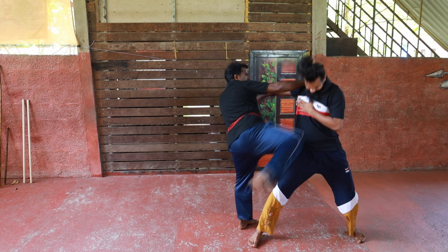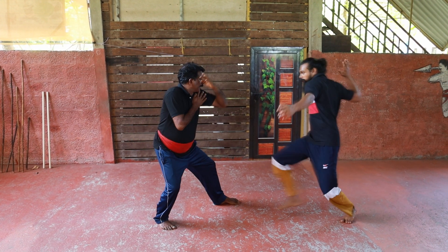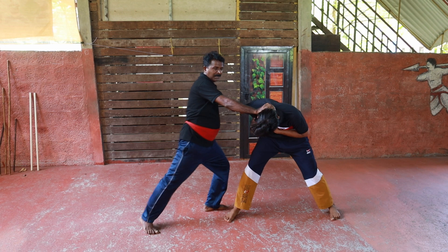One, two, three and then. So we will do this again slowly. Let's start with catch here. Then we will do it. We will do it again.